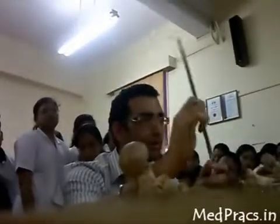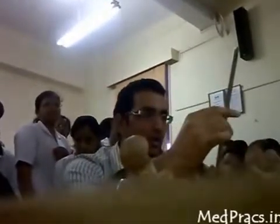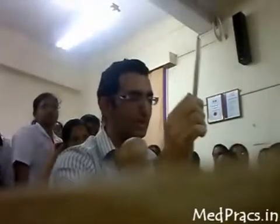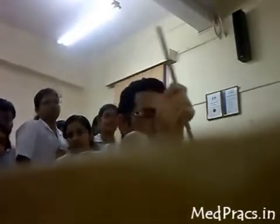Ways of inserting the nail are antegrade or retrograde — either from the pyriformis fossa going down, or from the fracture side retrograde. The entry point should be the pyriformis fossa, not the greater trochanter. The reason is that the Kuntscher nail is a straight nail; if inserted from the GT there would need to be a lateral bend, which second-generation interlocking nails have but this nail does not. Insertion from the GT also risks involving the cortex medially or laterally.